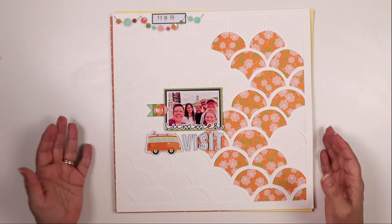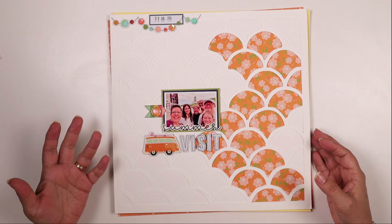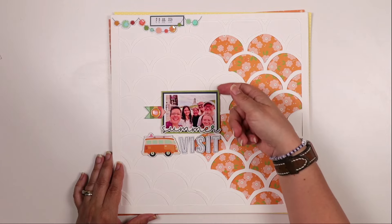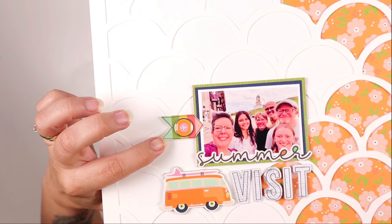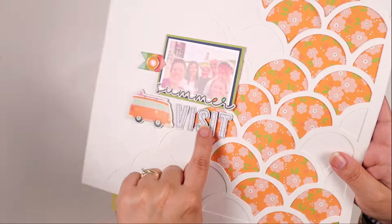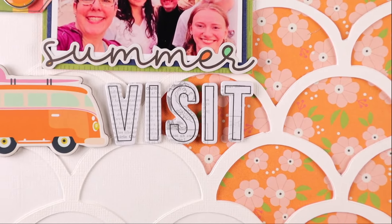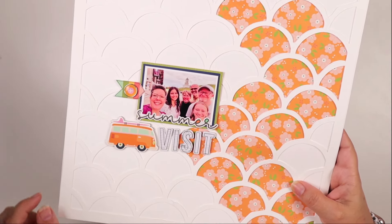When I use a complex cut file like this, I go pretty simplistic with the rest of my embellishing. I layered it with the orange pattern paper and the orange flower behind, then double-matted the photo on some green patterned paper as well as some navy blue cardstock from my stash. I added a little embellishment - one of the die cuts in the kit - a brad die cut, and the chipboard bus from the die cut set. I used the letter stickers plain this time, which look very nice just as they are.